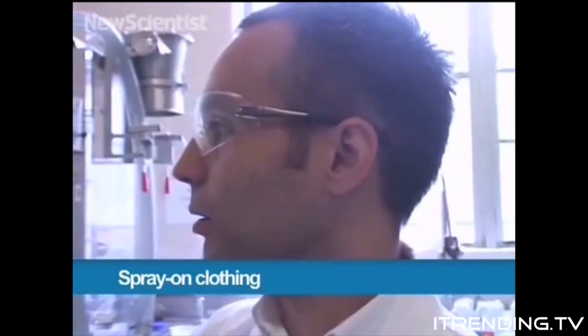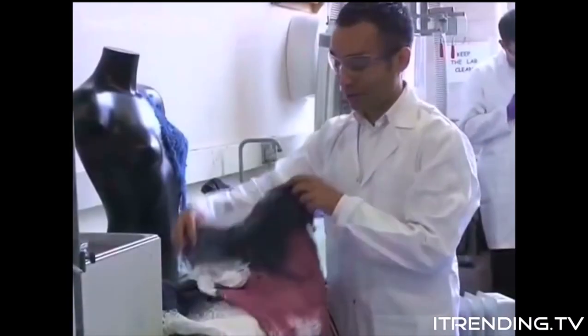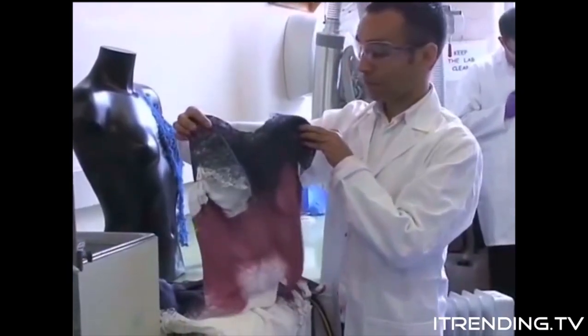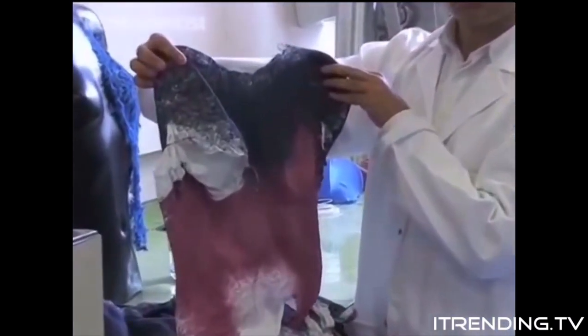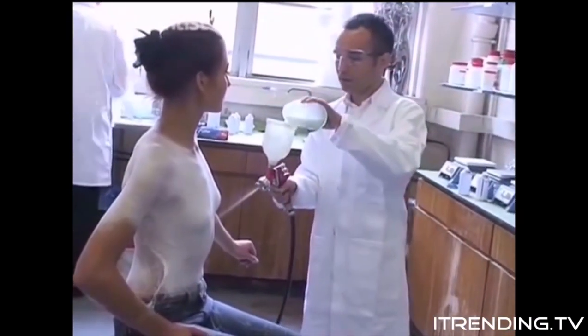Here in London, fashion designer Manuel Torres is showing what could be the future of clothing. These shirts were created within minutes with a new spray-on material. It's a fabric which could be for the summer or it could be for the winter. It's all about how many layers you're prepared to spray on this material.